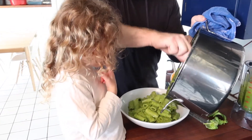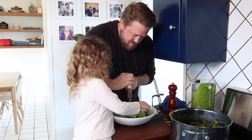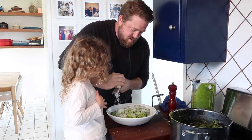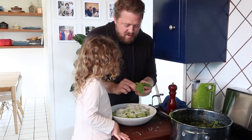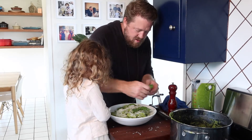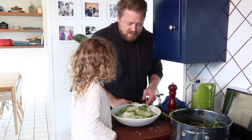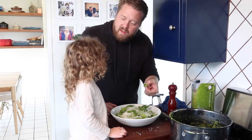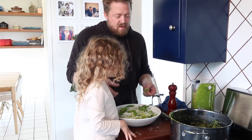Can you help me? What do we need next? Parmesan cheese! You want a little or a lot of parmesan? All of it! I'm gonna eat the rest, that's why — let's do a little. We'll put a little bit of basil on here. Gorgeous! You ready to eat? Try the pasta — show mommy if you like it!